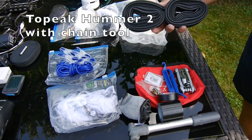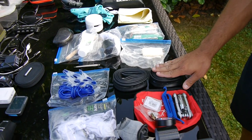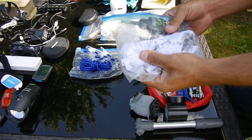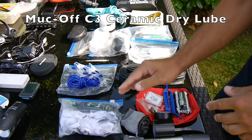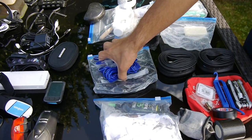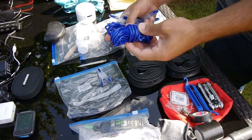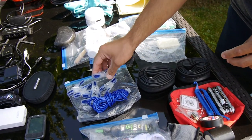I took two spare inner tubes with me, but I didn't actually get any puncture, so I didn't use these. I got a rack to clean my chain every morning, and some lube. I also got some zip ties, and now we're already getting a bit into the camping setup with a clothesline and some pins for it.